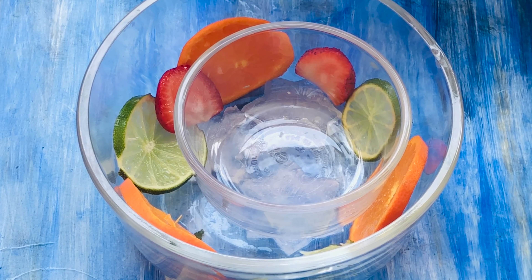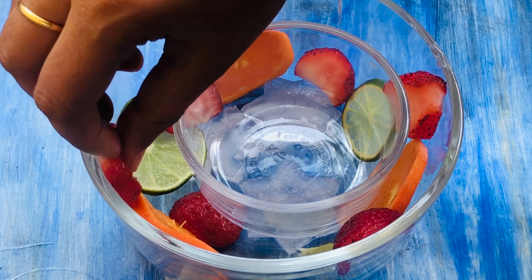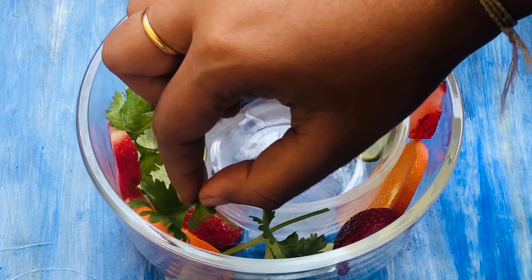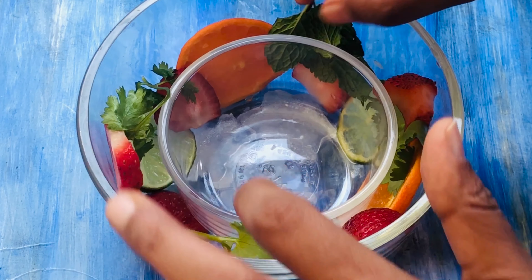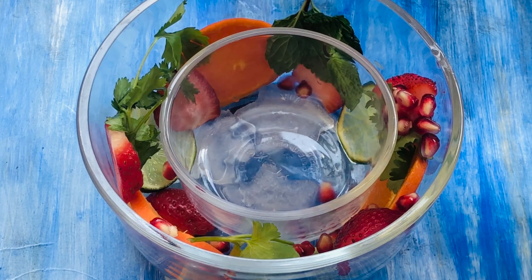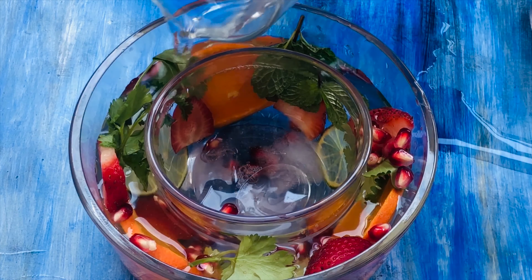You can pick any fruit of your choice. Next, I'm adding some leaves inside the bowl. Use edible fruits and leaves so that you can serve edible things inside these bowls. Next, I'm adding some pomegranates. You can also add blueberries and raspberries — any fruit of your choice.